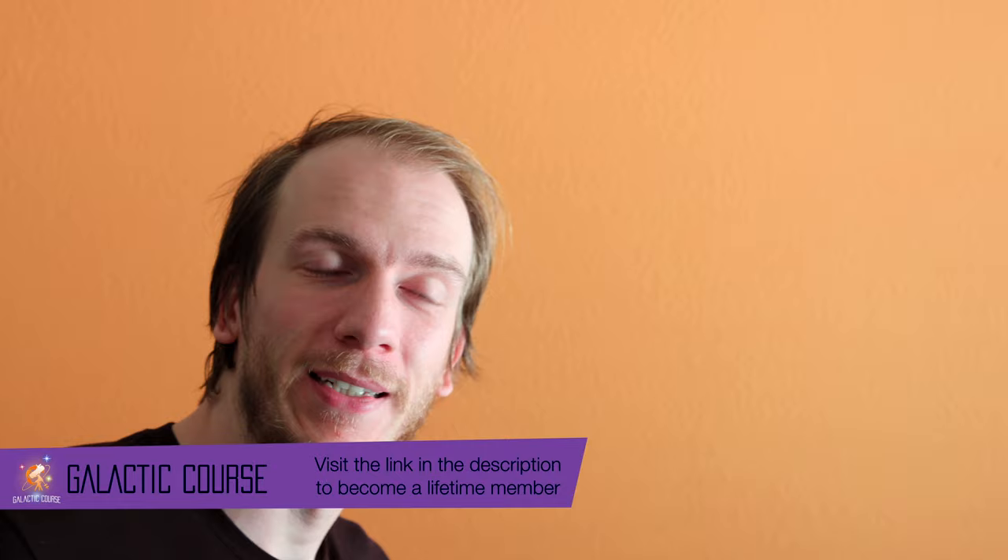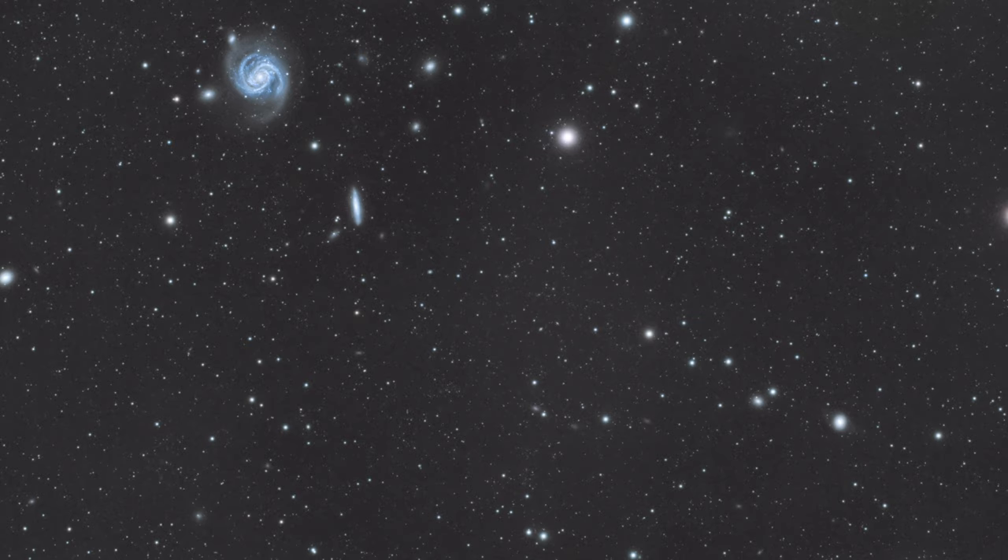If you're building a rig specifically for imaging galaxies and wondering whether to go with a cropped sensor camera or a full frame camera, go with the cropped sensor camera. The main advantage is linked to the first tip: with a full frame camera you will have a much larger field of view, which is not really needed for galaxies. With a cropped sensor camera, your view will be narrower and you will have much less black, useless space around the target.